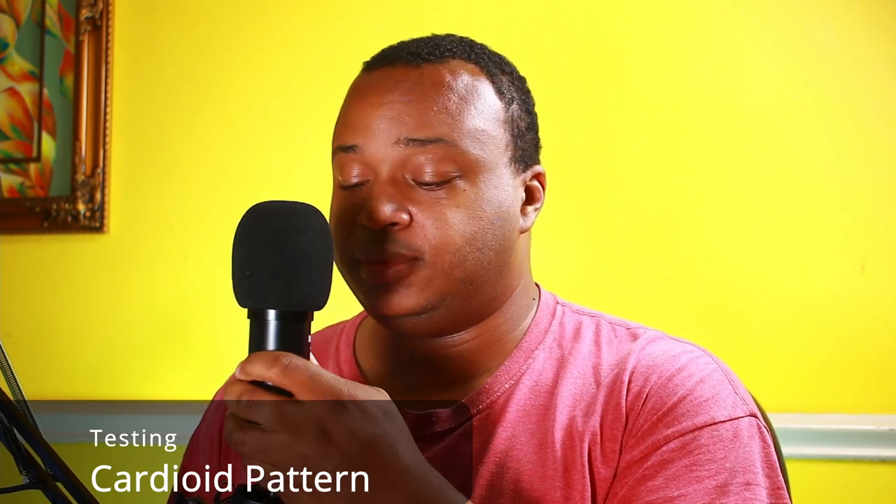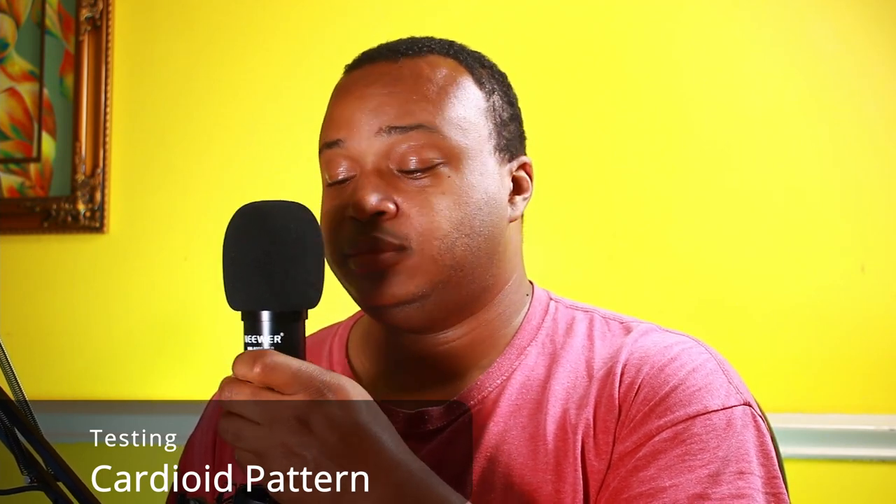Now we're testing the cardioid pickup pattern — excuse the handling noises. This is my voice right in front of it, in front of the cardioid pickup pattern. This is 90 degrees away. This is my voice 180 degrees away from the cardioid pickup pattern. This is my voice another 90 degrees away on the other side. And this is me right back on the cardioid pickup pattern, right in front of the microphone.